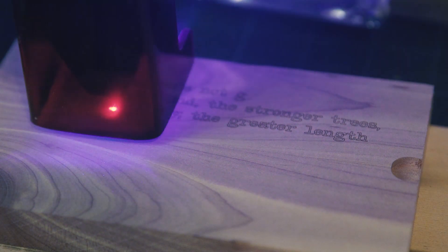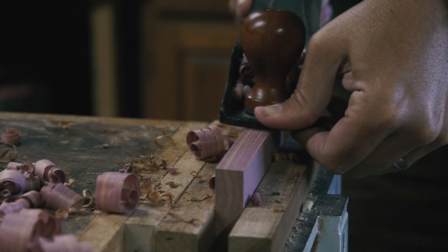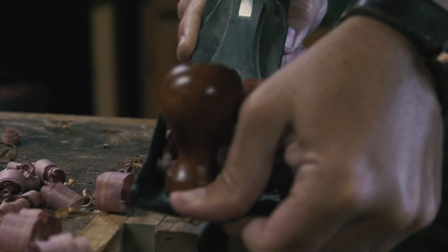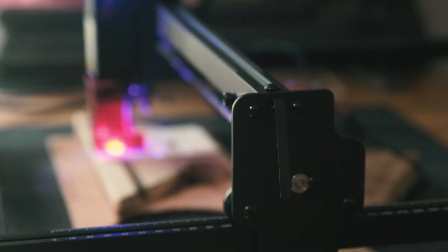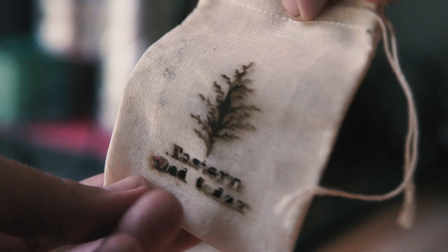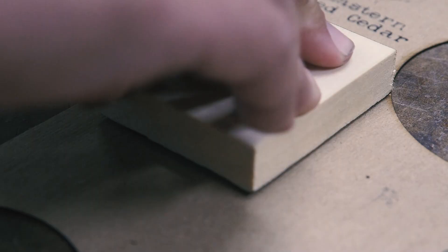I've been making aromatic cedar drawer and closet sachets using hand plane shavings to sell, using scraps from Eastern Red Cedar I milled. I found some muslin sachet bags and wanted to note the contents by laser engraving them. The first attempt was a failure — I burned right through the delicate material. New plan: I thought I'd try making a stamp out of a poplar block. While the stamp could use some refinement on my end, I think it turned out well and is absolutely a viable solution.